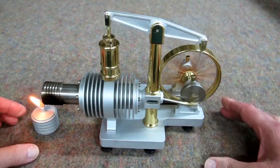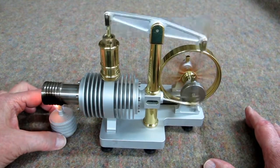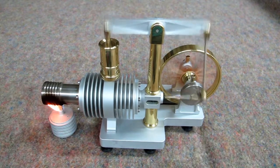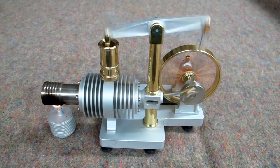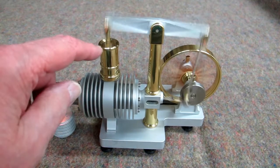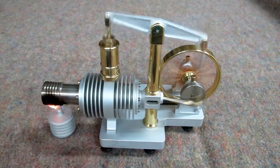Let's move that over here. Anyone can run one of these. You want to keep it in a clean area so it doesn't get dirt and dust in these lubricated points.